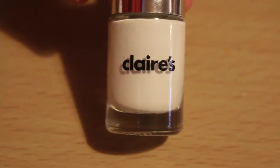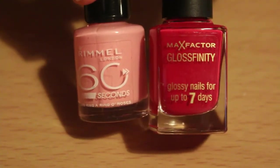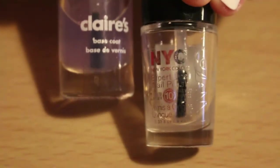The colours you need are white, light pink, and dark pink nail polish. You also need base coat and top coat.